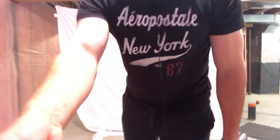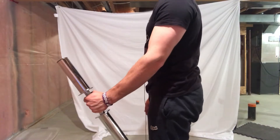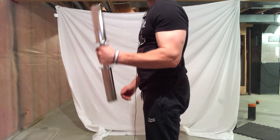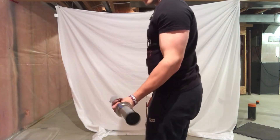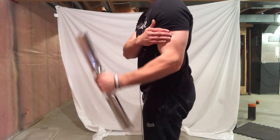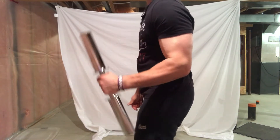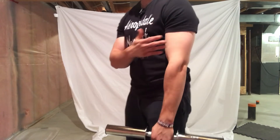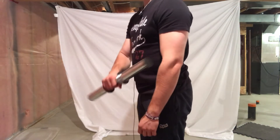To train the brachioradialis we're going to do a hammer curl. When performing the movement, you hold the dumbbell with a neutral grip — not supinated, not pronated, just neutral. Then all you do is curl up, contract at the top, and you'll see that ball working. That's the muscle we want to hit. By developing it, your biceps are going to look thicker from the side — when you're walking, your arms will really pop from the side.